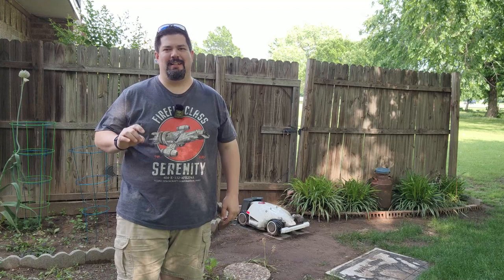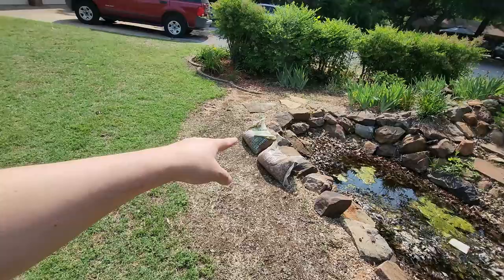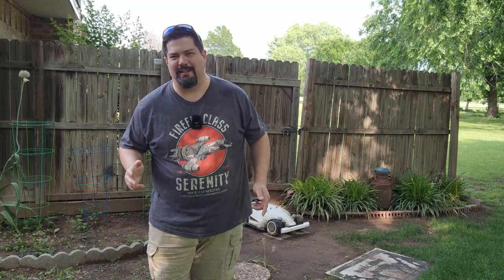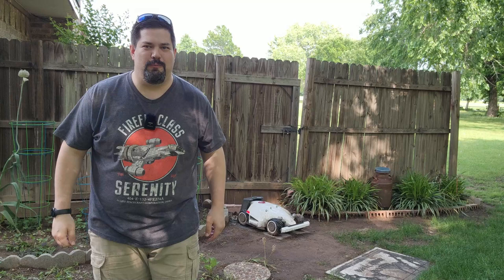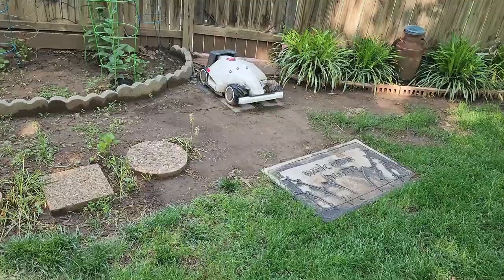Hey guys, Crazy Postman here. I wanted to come to you today and give you a cautionary tale on how important the RTK setup is. A couple of days ago, we had a near disaster in the front yard. The Luba decided to go out of bounds while it was mowing. I was about to get out the pitchforks and make a super hit piece video — these Lubas are going crazy — but turns out it's completely my fault and not Luba's fault at all. Let me show you what happened and how you can prevent this from happening to you.